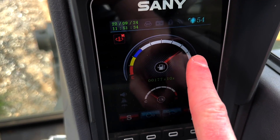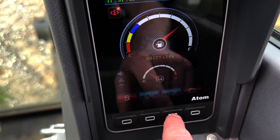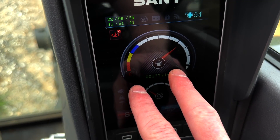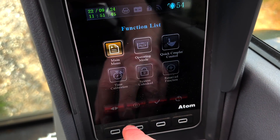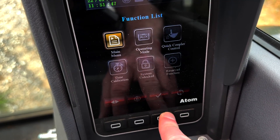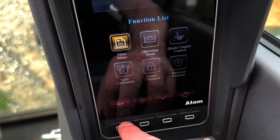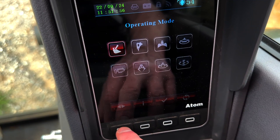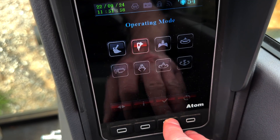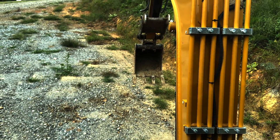Back in standard mode, it's going to go to what I have the throttle set to and idle back down if you've got auto idle enabled. You can see what's happening — I'll switch back to thumb mode. And now we're back in thumb mode.